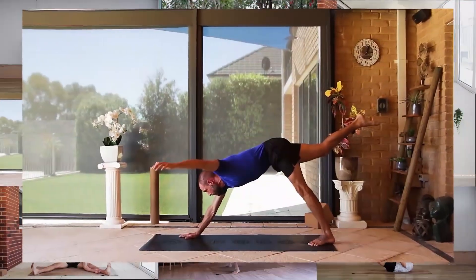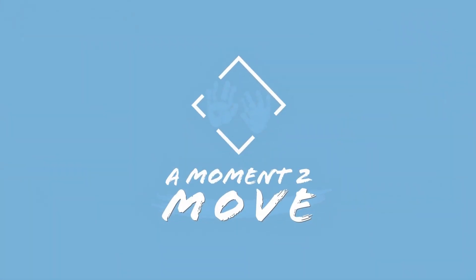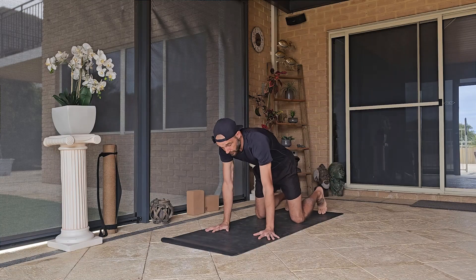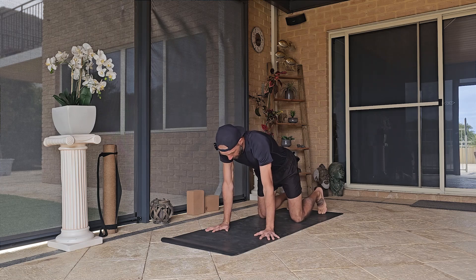So when you're ready, meet me in a hands and knees position. We'll go for a brief warm-up and we'll find our moment to move. So we're going to come into hands and knees position — shoulders stacked over the hands, knees stacked over the hips — and we're just going to take some cat-cows.